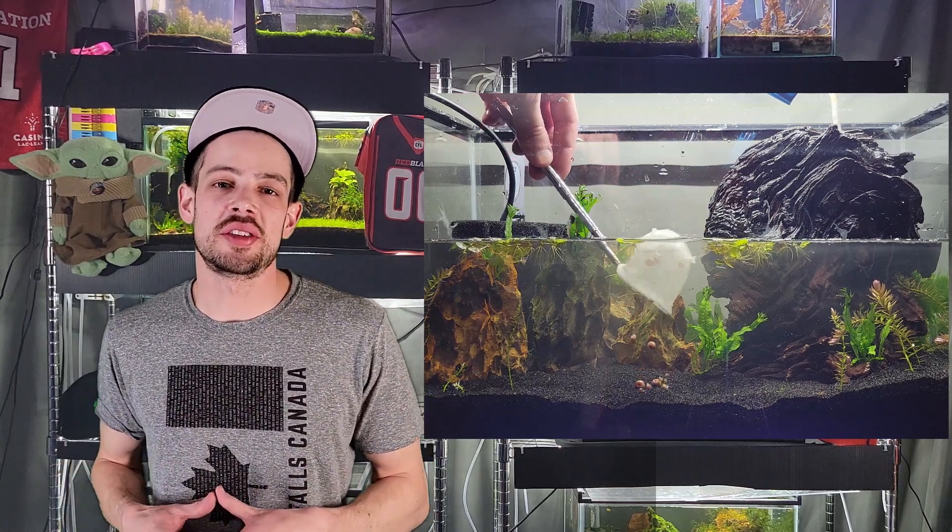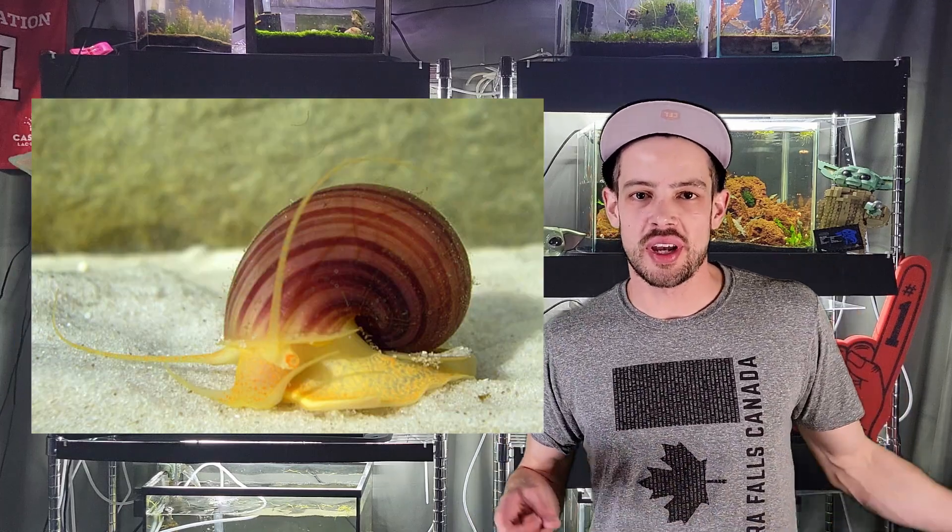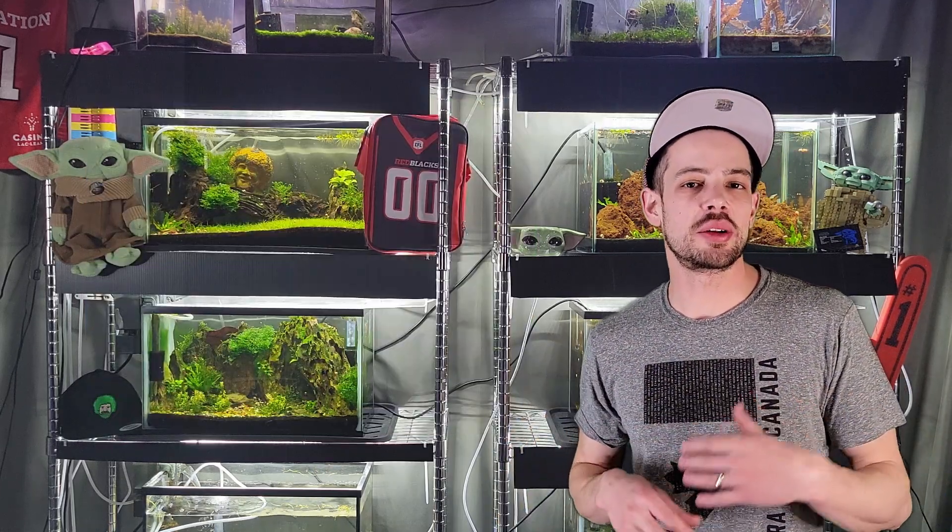Also, as you'd have seen in my setup videos, I add ram's horn snails into my cycling tanks. Hardy snails like ram's horn, Malaysian trumpet snails, bladder snails, and pond snails are going to be able to withstand those very high ammonia levels in the first couple of days, and they'll help continue to create ammonia so the cycle doesn't crash. More sensitive snails like apple snails, mystery snails, and nerite snails are a bit more sensitive — keep those out until the tank is cycled.